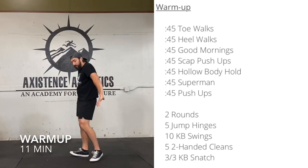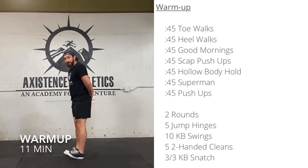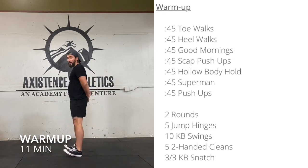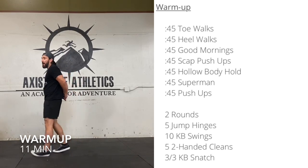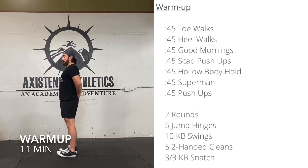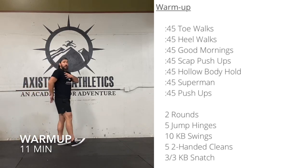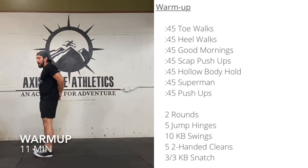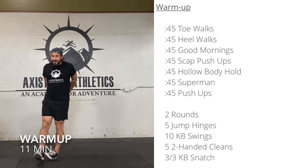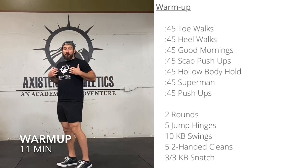Next we're going to do some heel walks. Fingers interlocked behind your back, stand nice and tall, chest up. We're going to walk on our heels — this is called dorsiflexion. We're also pulling our hands away from our low back. I don't want you bent over; I want you to stand up nice and tall with great posture and pull the hands away from the low back. You should be stretching out chest, a little bit of bicep, really a lot of the things that are tight in the upper body. Also a good chance to squeeze your shoulder blades back together.